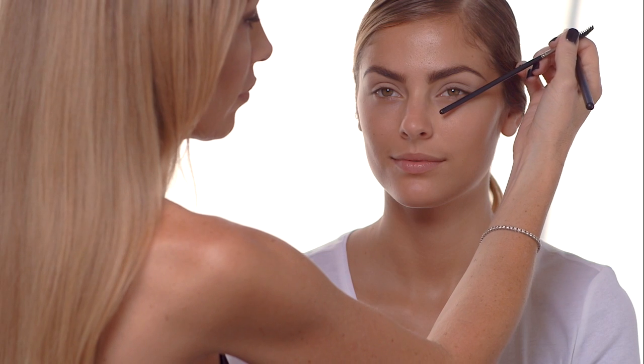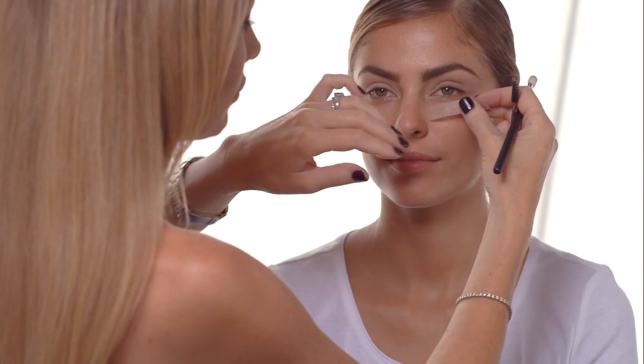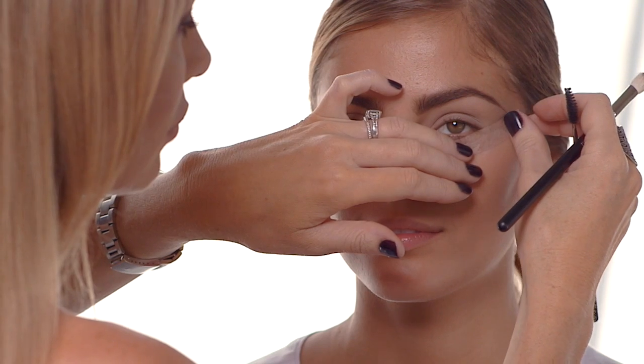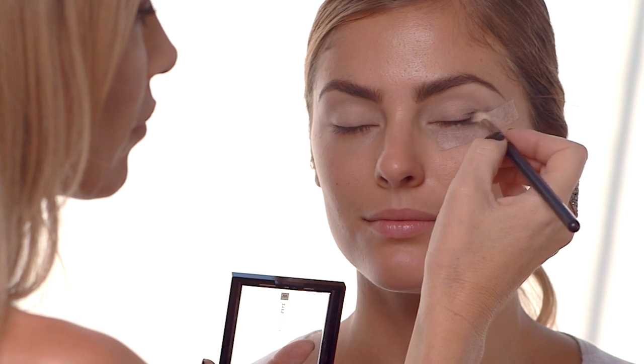Now the hardest thing about doing a cat's eye is to get the perfect angle. A great trick is to take a bit of tape and stick it along your bottom lash line, then add a little bit of shadow just in that crease to create the perfect angle.